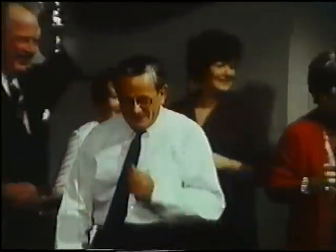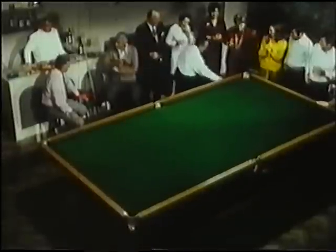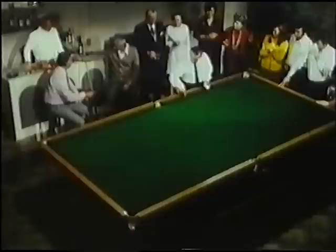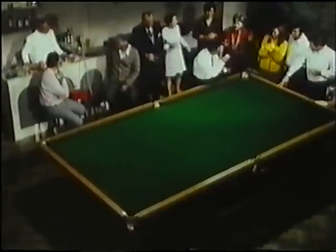Well done. Now, that's a much easier way. And now, I'll try and make the game a little bit easier still. We'll try to put these three balls into this centre pocket by hand.